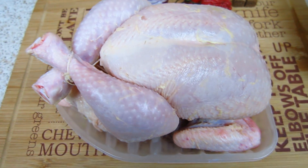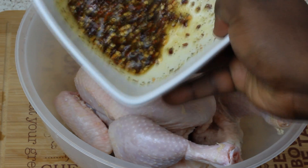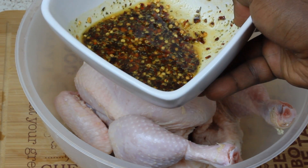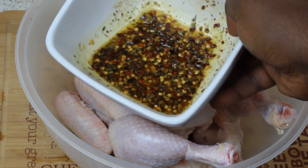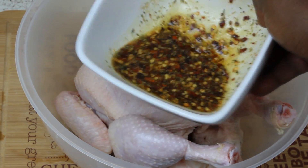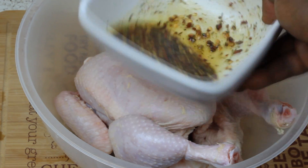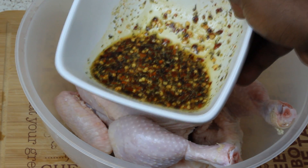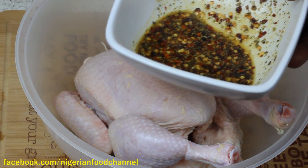I'm going to take you through easy steps on how to make my marinade, and then we start seasoning the chicken. In this bowl I've made my marinade — cross chili, Maggi cube, mixed herbs, salt, vegetable oil, chicken seasoning, aromax seasoning, everything mixed together with three tablespoons of vegetable oil. Now we're going to smooth that onto the chicken.